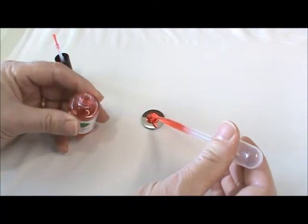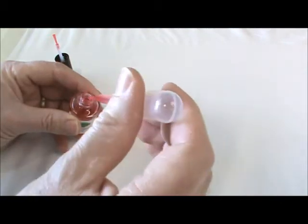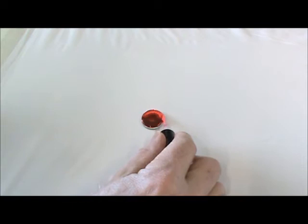After dispensing the polymer, the brush from the applicator bottle is used to spread the polymer. Spreading first contact using the polymer's surface tension keeps the bristles from contacting the surface.